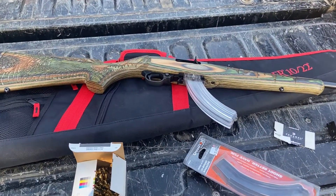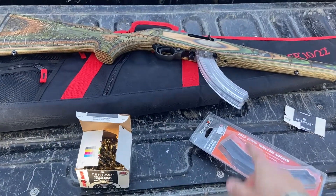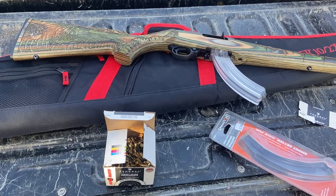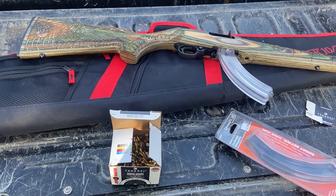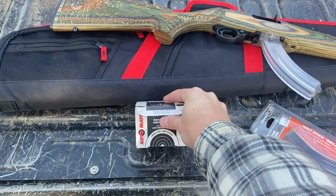Everything performed well. Let's keep shooting - we're going to load it up to 25 and I have a computer down there we're going to shoot. We're going to see if the ammo rounds will go through the computer.